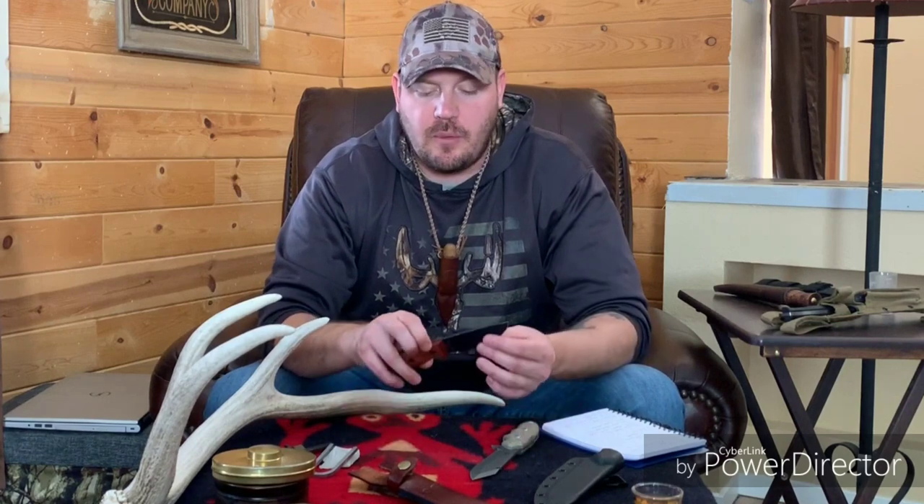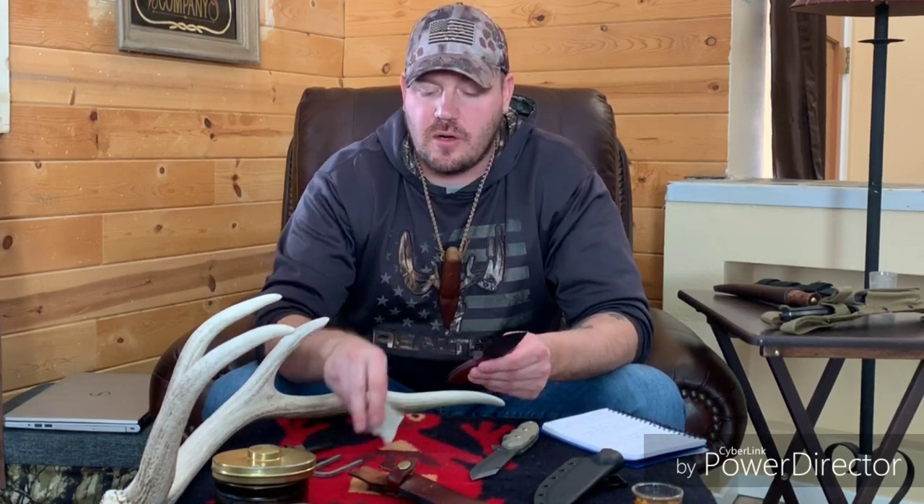In bushcraft you'd have something to help you process wood down. So basically, nothing is going to eliminate any knife automatically. For example, this is the Ontario RAT 3 - it's a coated blade, so it's not going to strike a ferro rod very well and it's not going to throw sparks off flint or chert. It's probably going to fail at fire making, but I don't want that to eliminate it, because in bushcraft you're likely to have strikers and things like that with you.